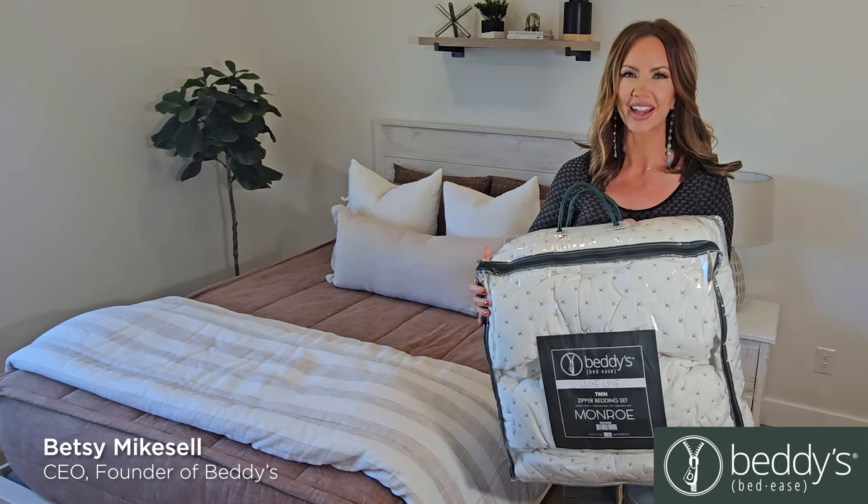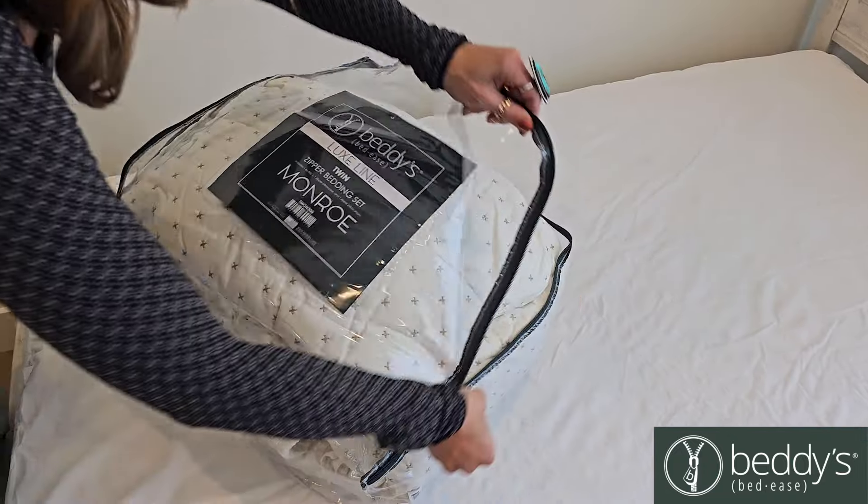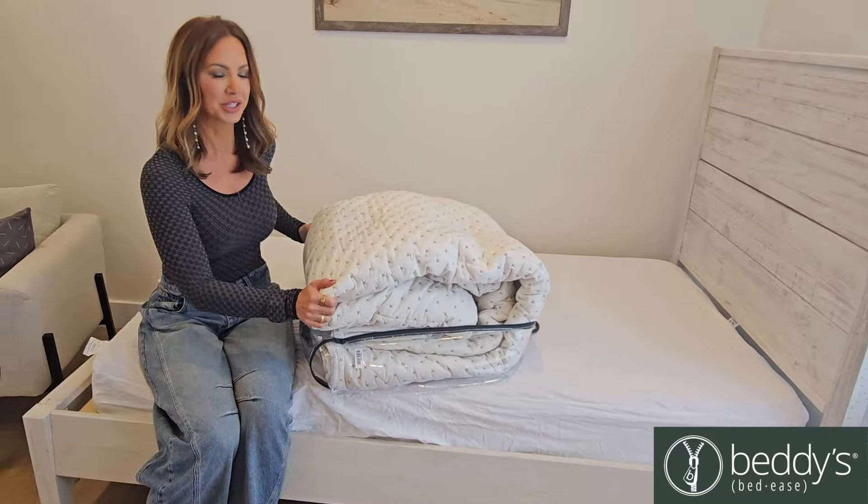When you get your Bettys, this is how it arrives, and I'm going to show you how it works and everything that is included. Let's open it and put it on the bed. Everything you need is right here.